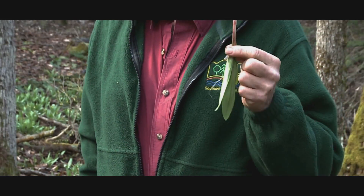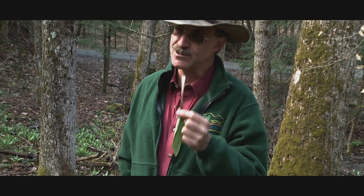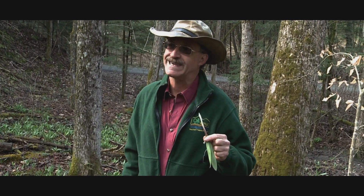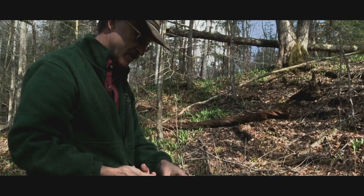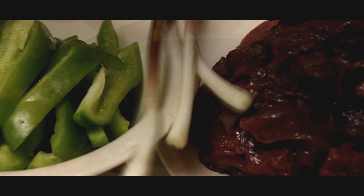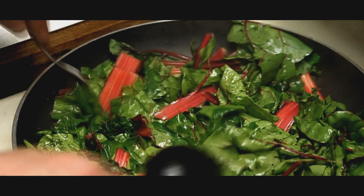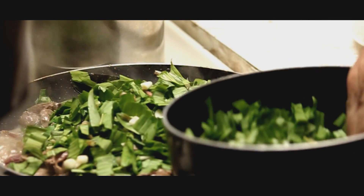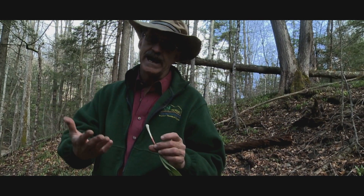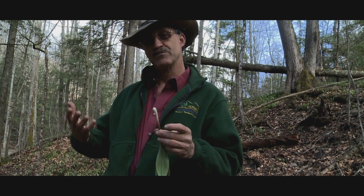The best way to eat a ramp is in the woods, like we are this morning, listening for turkeys. They say it's a cross between a garlic and a scallion — it's really garlicky but, as Ken Mudge was saying, it's really peppery too. So it's a mix between your garden onion, your scallion, and garlic.